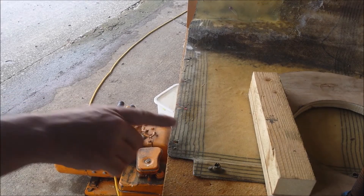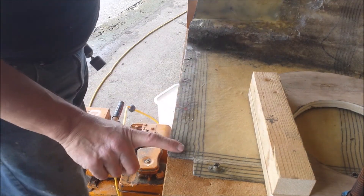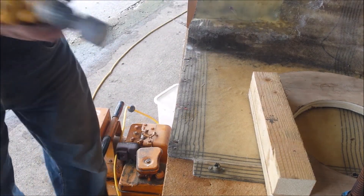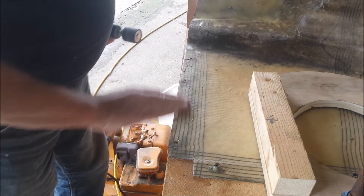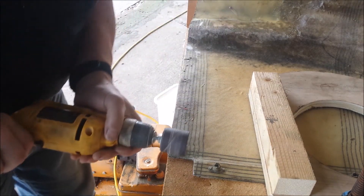So I'm going to put a strip of cloth along here — glass cloth with some epoxy. But I need a clean surface. So rather than get a big orbital sander or something and being lazy and not wanting to do it by hand, I'm just going to try this.